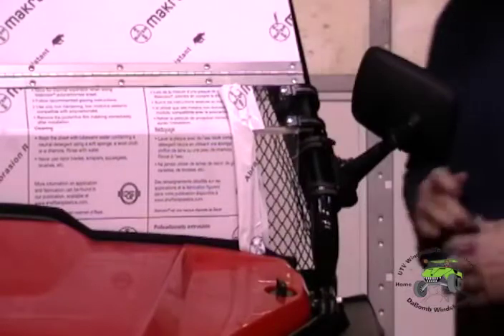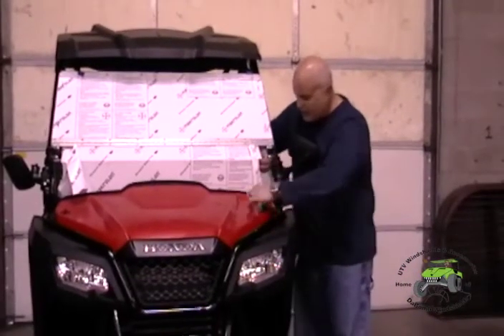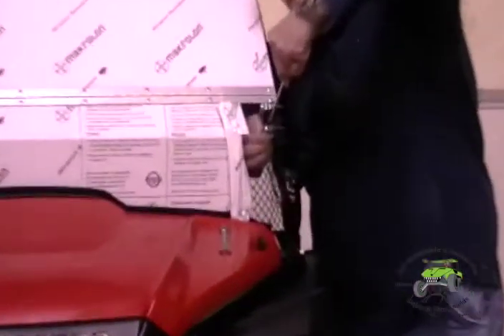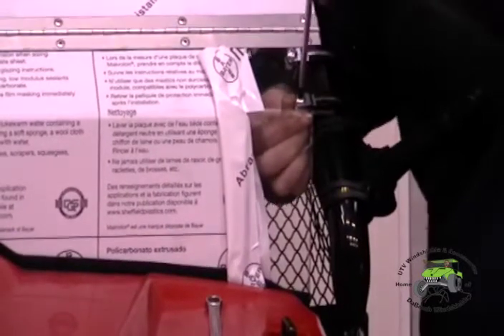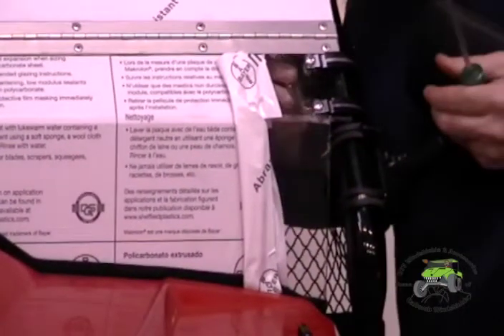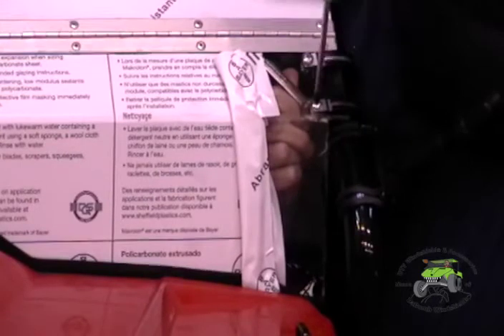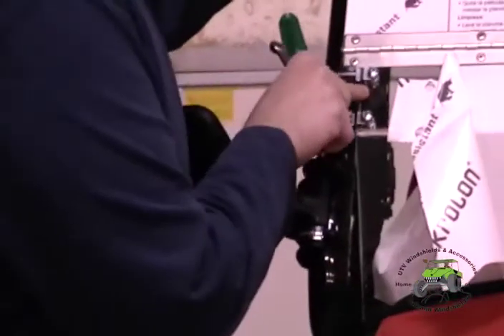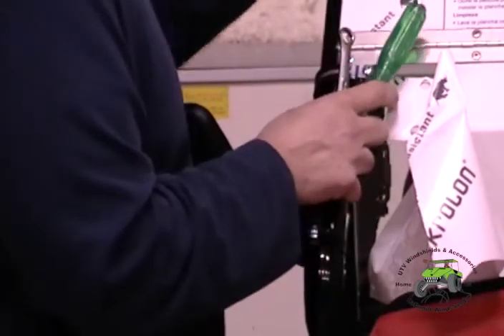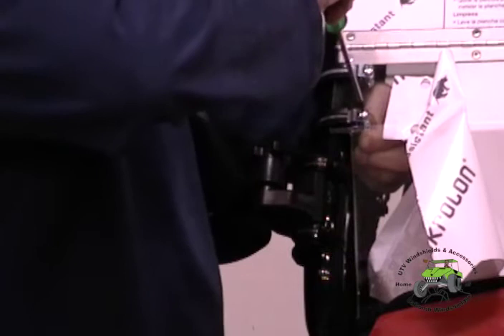Once we have the brackets on, we want to push this windshield down tight to the body. Put your finger in and apply pressure down on that bolt to hold the windshield down, then start snugging it up. Once it's snug, take your wrench and push forward — that keeps the windshield in a better position. Don't tighten the top one yet; go over and tighten your other bottom bracket first, because that way everything stays level. If you tighten both sides at once, you usually get a little bit of twist into your windshield.